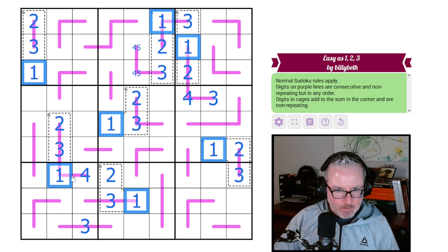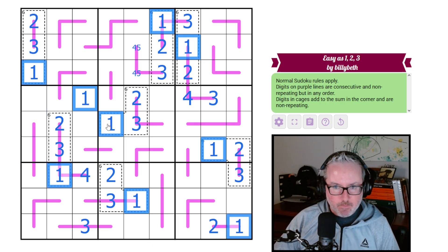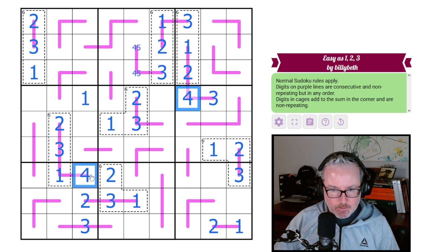Let's make sure I'm looking at that correctly — yes, this is a one, so this is a two. And no, no, no, and no. So that's the last one — 1-2-3, 1-2-3, 1-2-3. This is the two to go on that renban, and it looks like we're done with the twos as well. Threes should be done — they are.